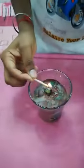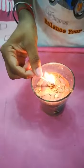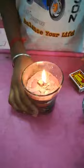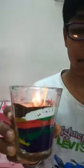Here I am lighting. This is my favorite part.